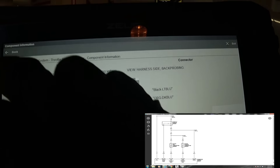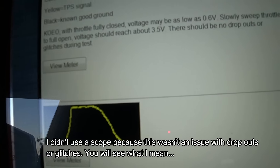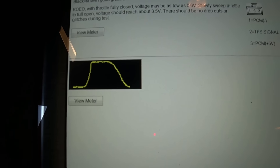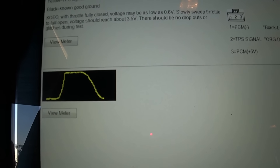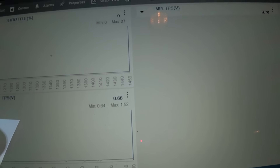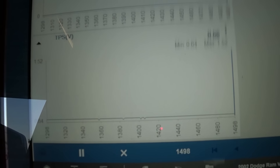Going into the DC voltage test — I won't be using a scope since I can do this with the scan tool, one less tool to break out. Key on, engine off, with throttle fully closed, voltage may be as low as 0.6 volts. Slowly sweep the throttle to full open, voltage should reach about 3.5 volts with no dropouts or glitches. Right now we have throttle position sensor at 0.66 volts key on, engine off, without the throttle touched — that's correct.